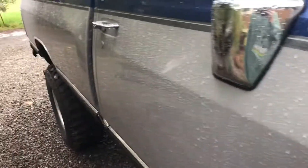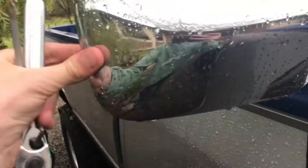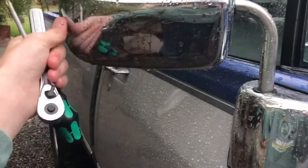Hello, today I'm going to be showing you how you can tighten up your mirrors on your first-gen Dodge. As you can see, this is super loose, and when you're driving down the road these are not very aerodynamic, and the slightest wind will push them in — it's very annoying.